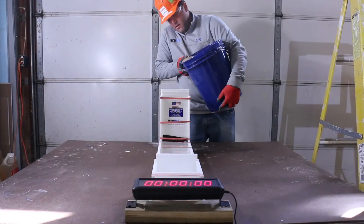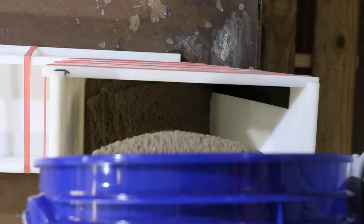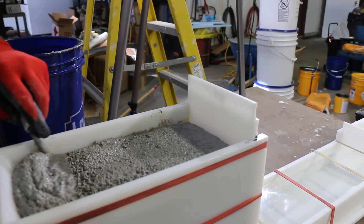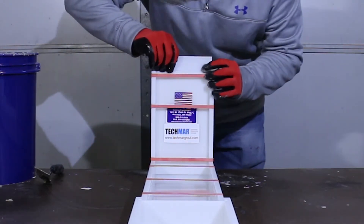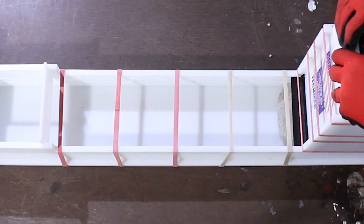The grout mix was then poured into the hopper of the flow box and let sit for five minutes from the completion of initial mixing. After five minutes, a movable gate is then raised, allowing the grout to flow through the trough.